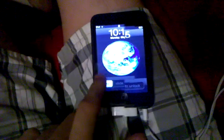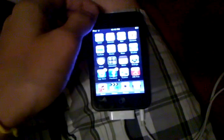Alright folks, here's a quick video demonstration of Android dual booting on an iPod Touch, first generation.